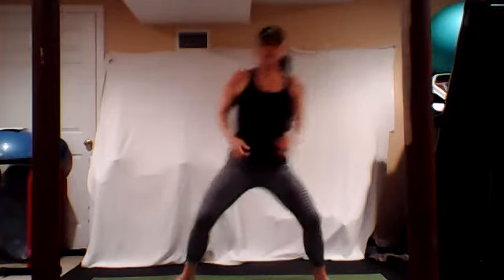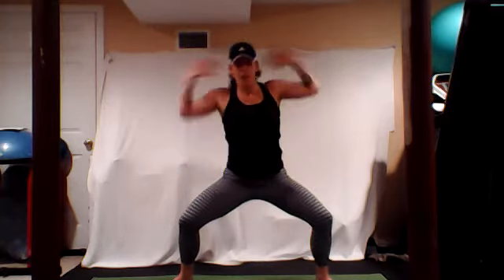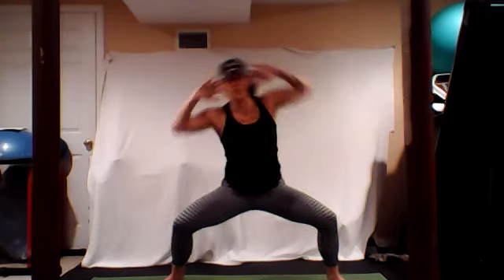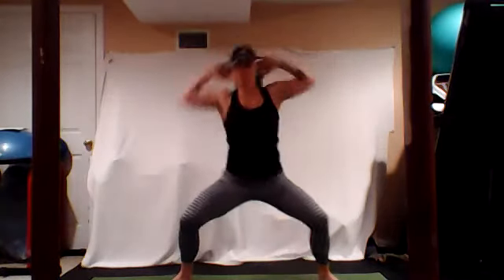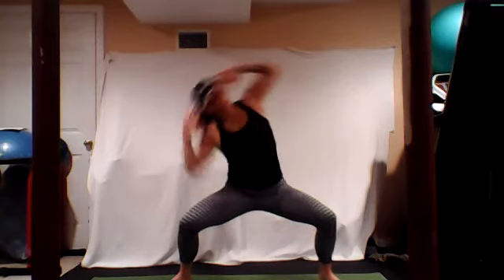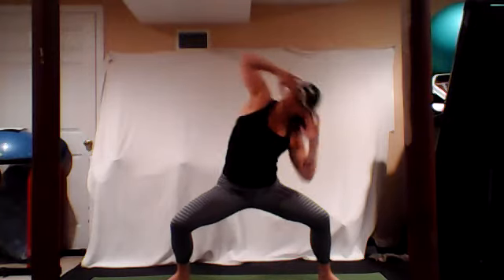Take a nice stretch, let that bottom arm fall if you want, and really reach that top arm. Take it to the other side, then bring it back to center. Now we're gonna come into a nice wide sumo squat. Bring those hands up behind the ears, elbows wide. We're gonna reach it over, elbow to thigh, but don't swing it so you don't get dizzy. Nice and low right here, going one minute. Keep that chest up.